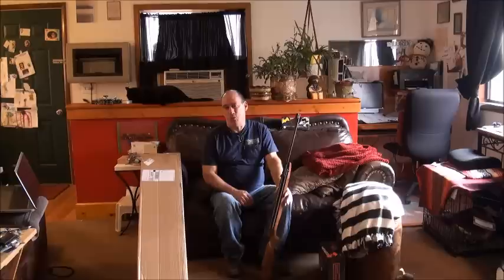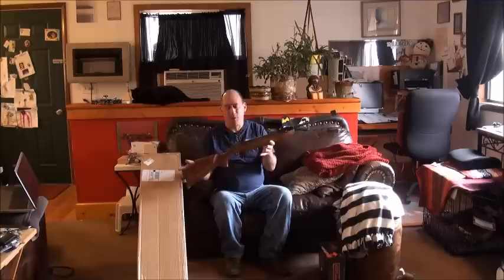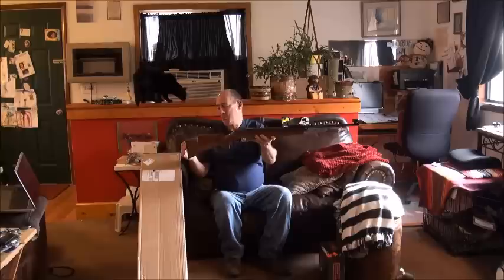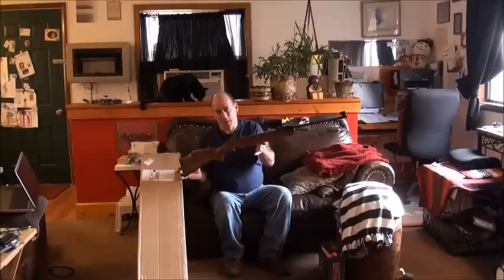I can't even use the sights too well because of my eyes, but it's nice to have the sights that belong on there. And it's that beautiful stock — the checkering at the grip, the checkering at the forearm, the gold trigger. Just look at the design and the cut of this stock. It's absolutely gorgeous. I don't think it could get any better. Maybe it would look different — cheesier even — with a white spacer at the butt pad, but I don't think they need to change this at all. I'm happy I got it.